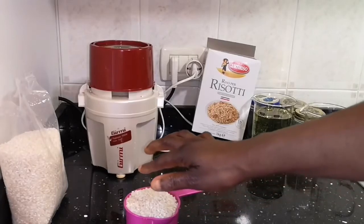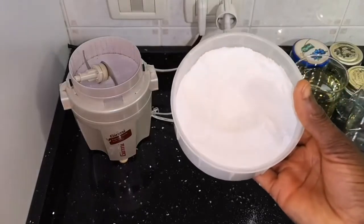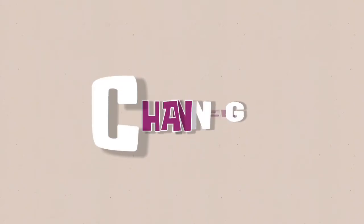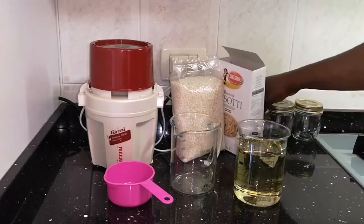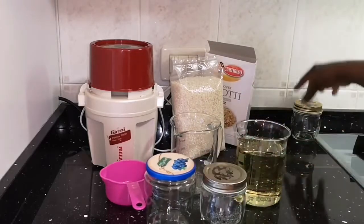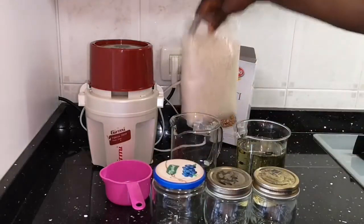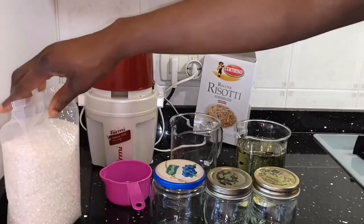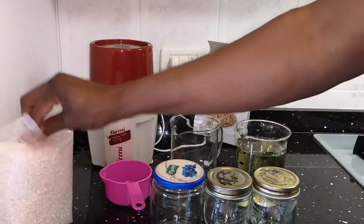Hello and welcome back to my oil making channel. Today's video is how to make rice oil for your hair, your skin, and seasoning. To make this rice oil you are going to need a pure oil — grapeseed oil or almond oil. Here I'm using grapeseed oil. I'm going to do three types, three ways: one you can use to season, one for your skin, and one for your hair.